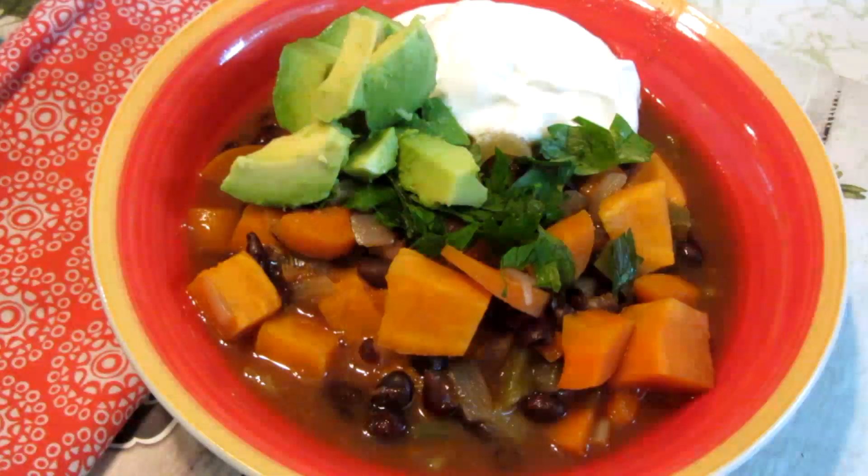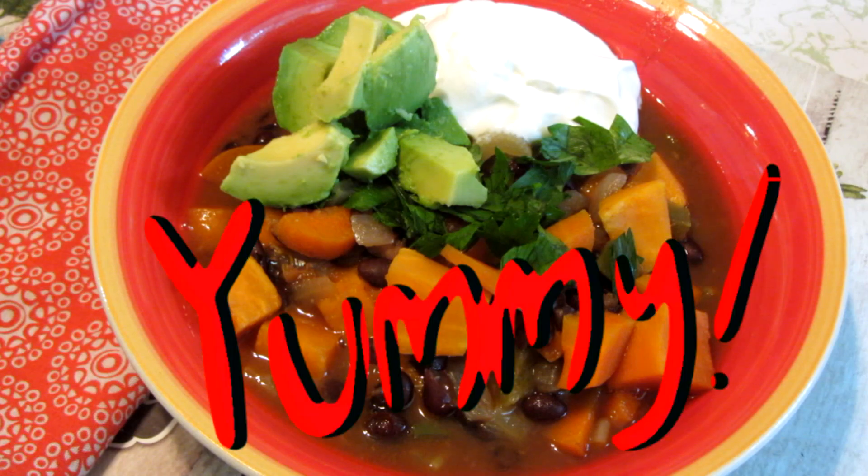It smells delicious. Here is the delicious black bean soup. I'm serving it with avocado, sour cream, and parsley — you can also use cilantro. This is a really easy recipe. I'll leave a link down below to my blog. Dinner served — I'll see you soon. Bye.